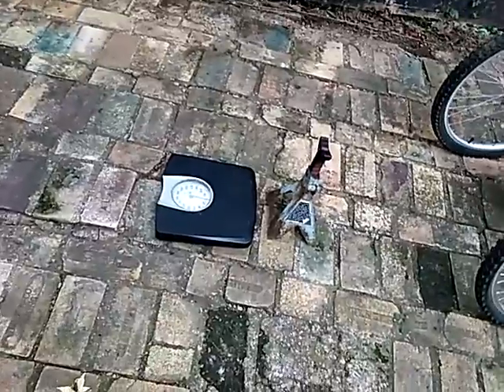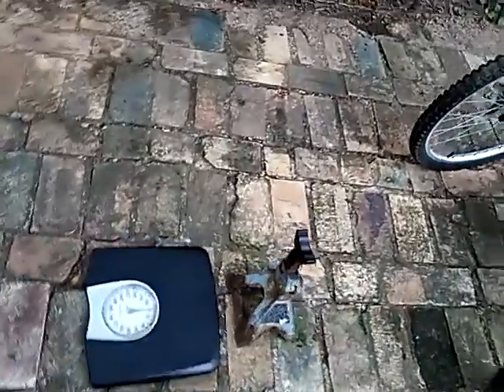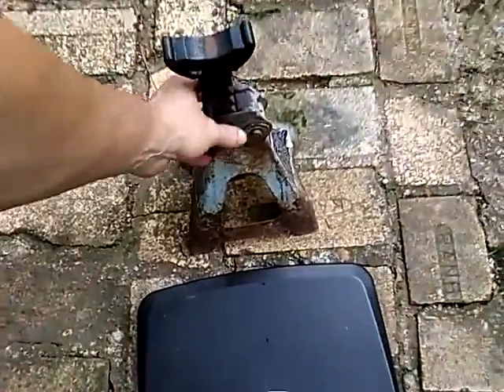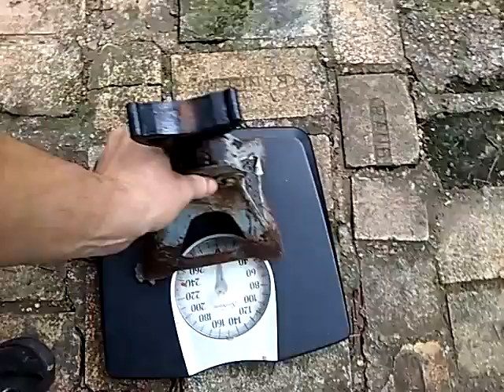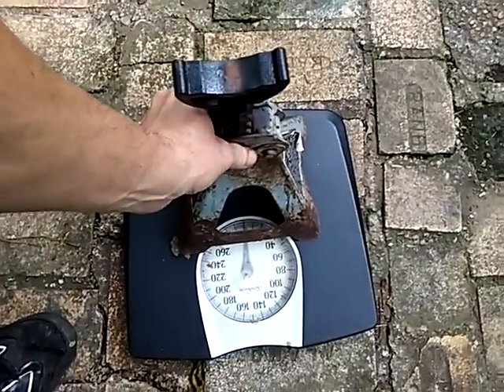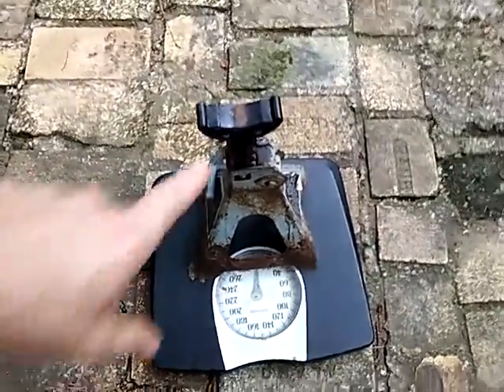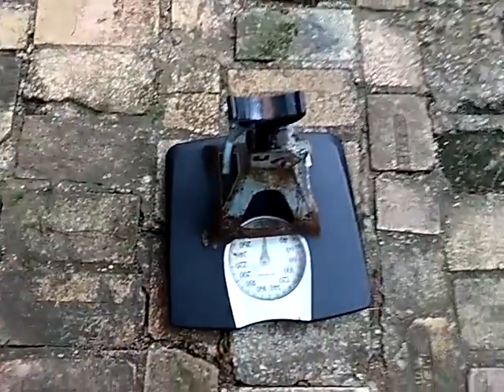I have here a bathroom scale and a car jack. We're gonna set this on the scale and put the frame on it.